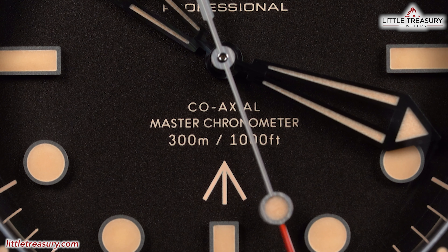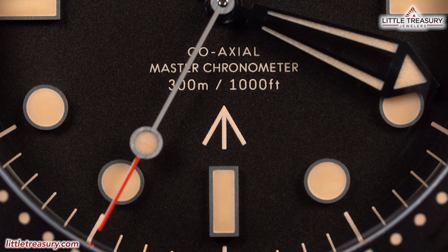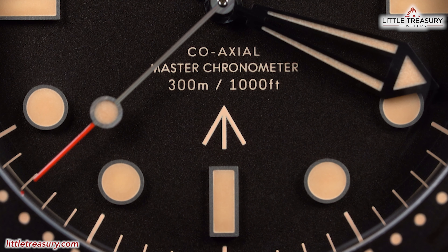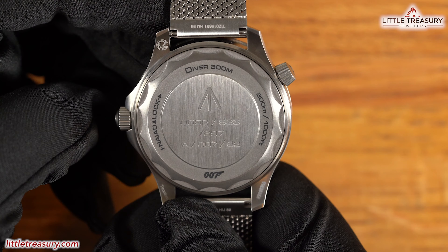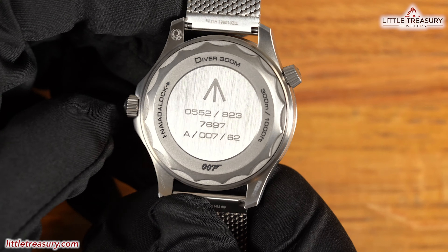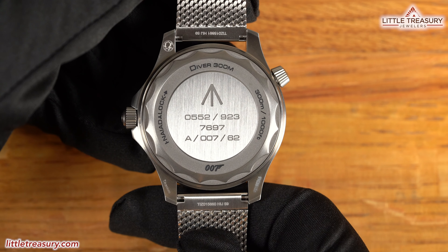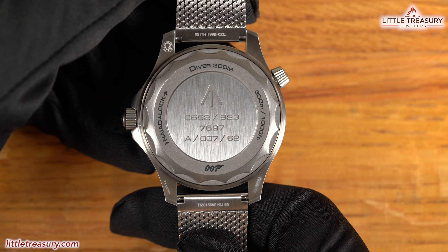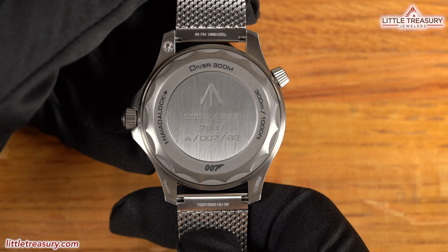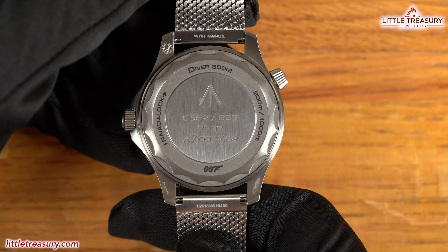Coaxial Master Chronometer, 300M/1,000 feet can be found at the bottom middle in vintage cream, and below it you will find the broad arrow symbol, which indicates that this piece has been issued by the British government. Lume can be found on all indices and every single mark on the bezel, with blue on the hour hand and green on the minute hand, and also a green pip at the 12 on the bezel. The case back is closed and features a series of numbers in the genuine format for a military issue watch. The 0552 signifies a naval code; 9237697 means a diver's watch; A means a screw-down crown; 007 is obvious; and 62 is the year of the first James Bond film, Dr. No. The 007 logo can be found at the bottom — the only place you'll find 007 on the watch.